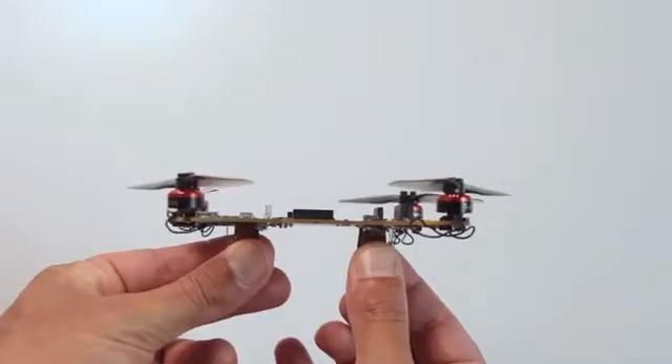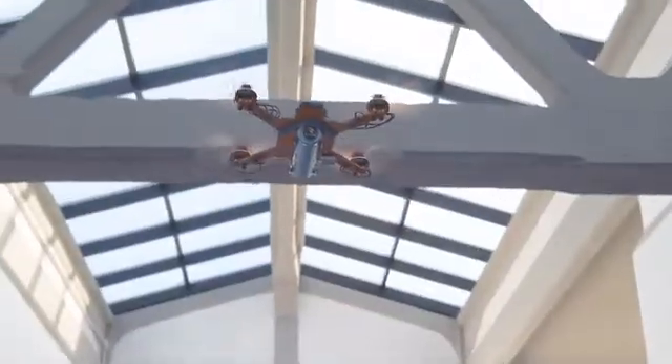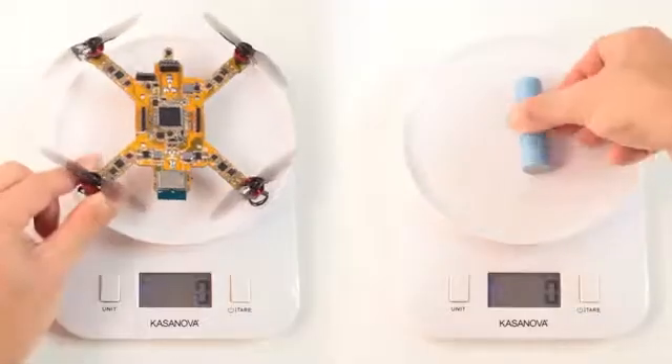This is Ardube, the most integrated and modular drone built on the open-source ArduPilot project. It can fly both indoor and outdoor, and it's small and light.